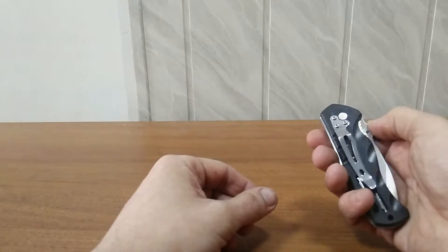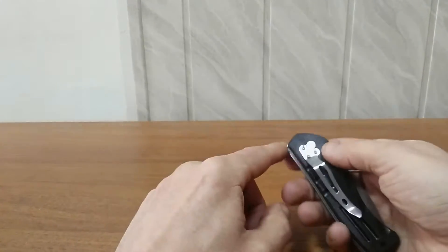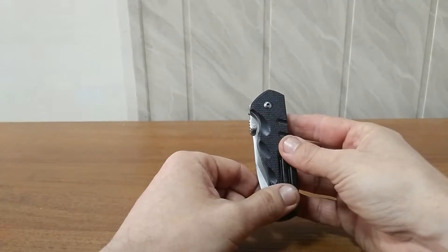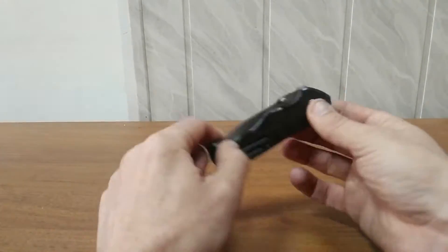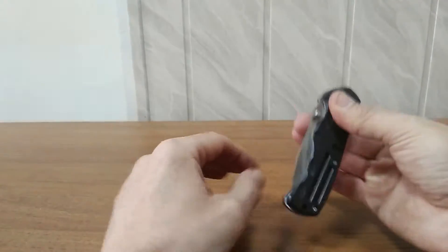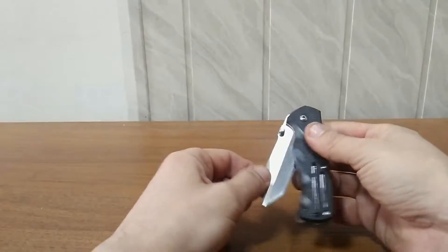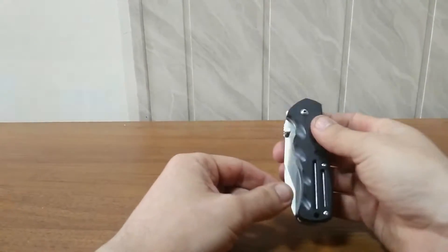As I already mentioned, there are several spikes on the handle, and the spike which is made for holding the axis means that if you take it like this with only two fingers, it can be fixed really tight in your hand. That's good because the knife can't slip and you can't cut your hand with the blade.